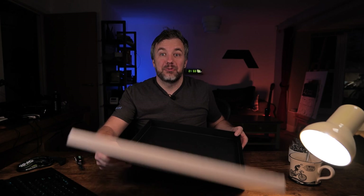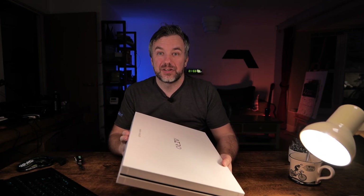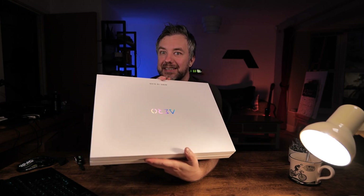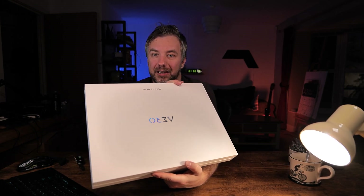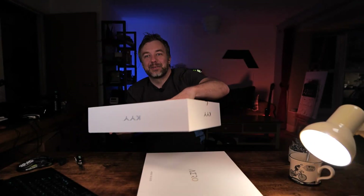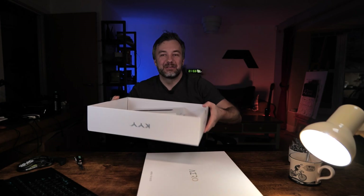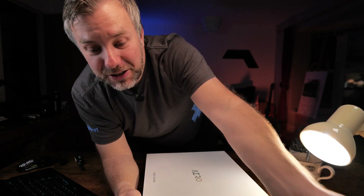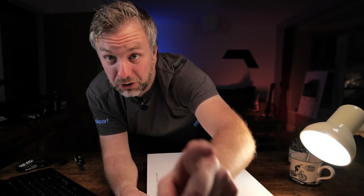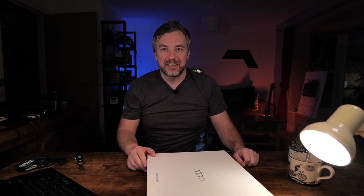I'll link the Bento 3D design tool in the description if you want to give it a go. If you have random fancy boxes, this is a great use for them. Unfortunately, we had three laptops like this and the other two boxes were already dismantled. There are already a couple of boxes of stuff I'm going to review soon waiting in there. Let's jump into the design.